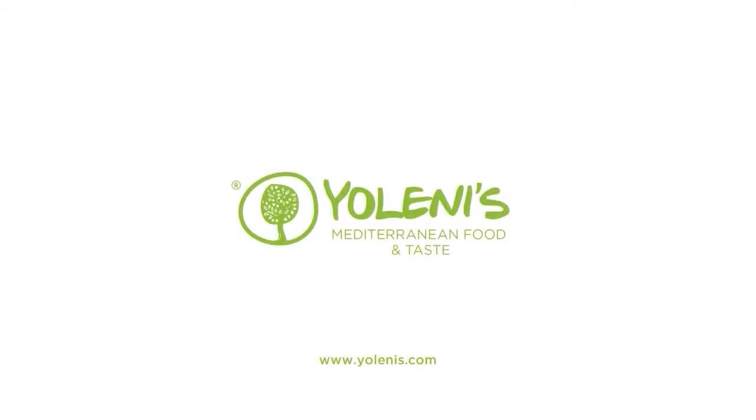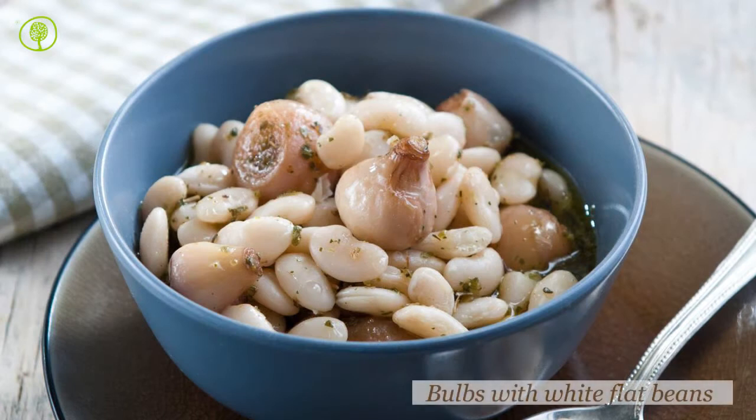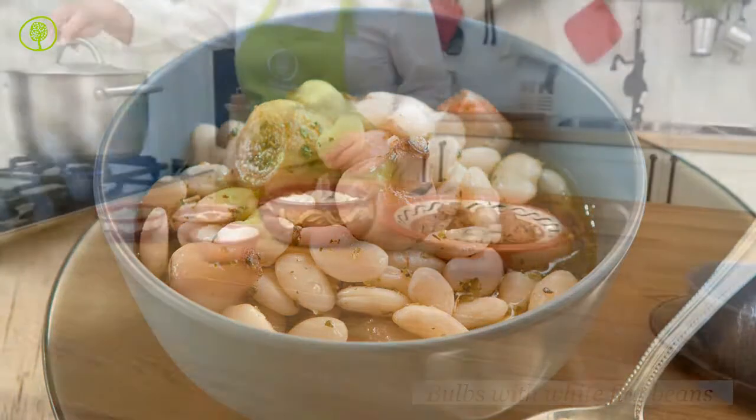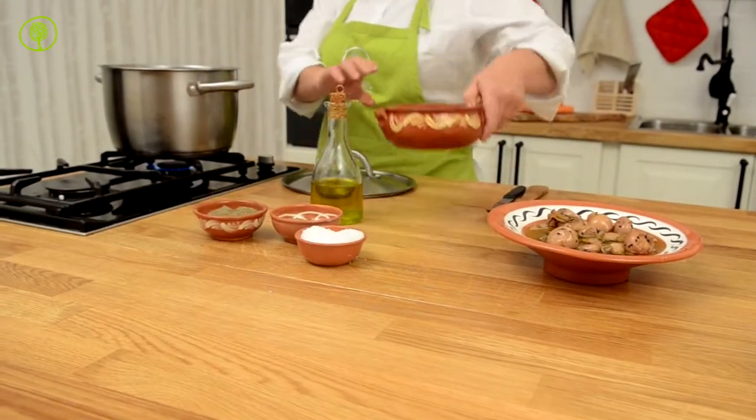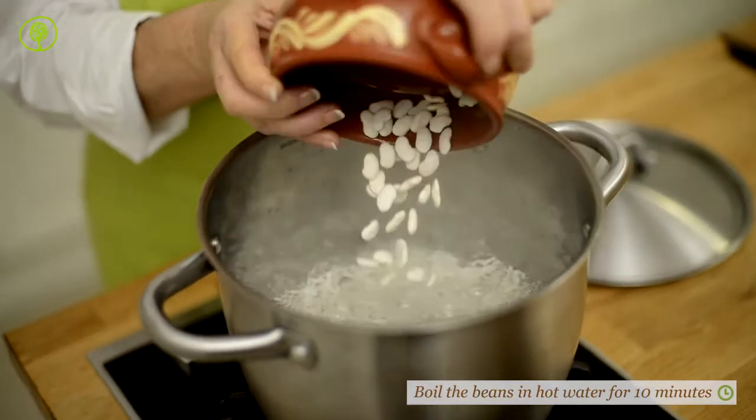Yolenis Mediterranean Food and Taste. Let's cook bulbs with white flat beans — a highly nutritious and delicious dish made from bulbs and dried beans.